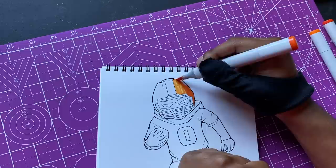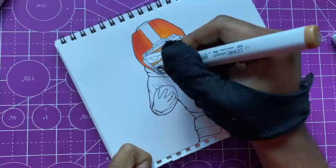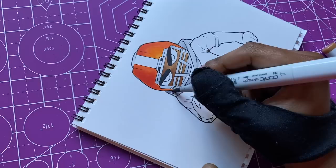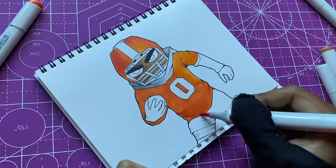I changed the colors around too from the original — I put some orange on it this time. I had to draw him with that mean look; he's about to run somebody over. I drew him in practice — he's got his practice clothes on, the hoodie underneath and everything, not in a real game. But listen, my marker's running out of ink right here — that was tough. I wish I had more ink in that marker.